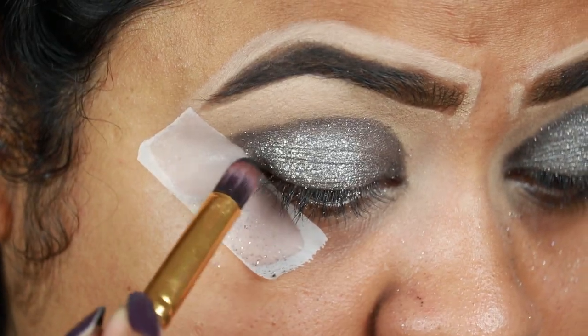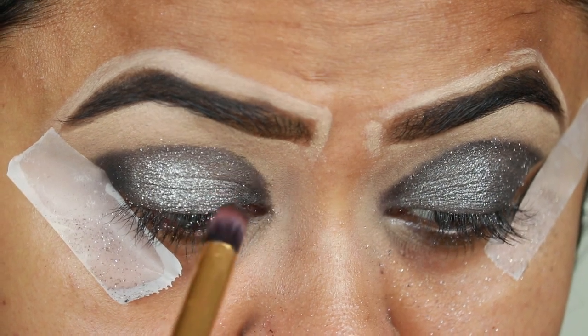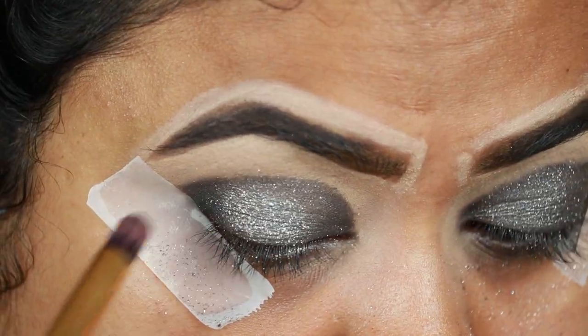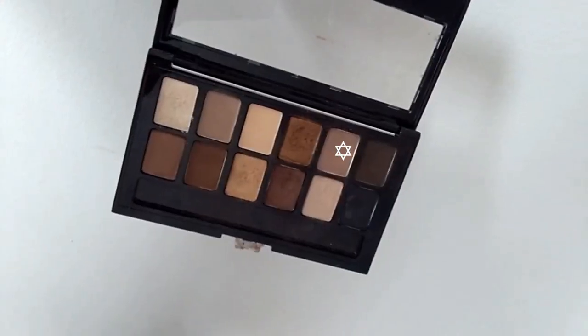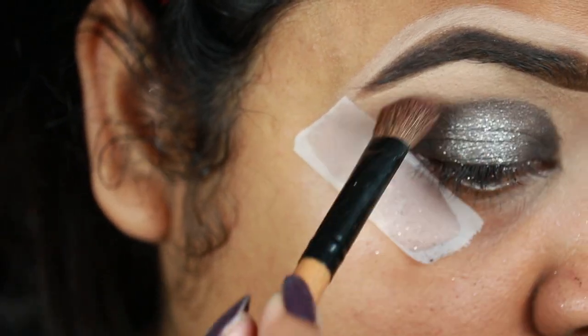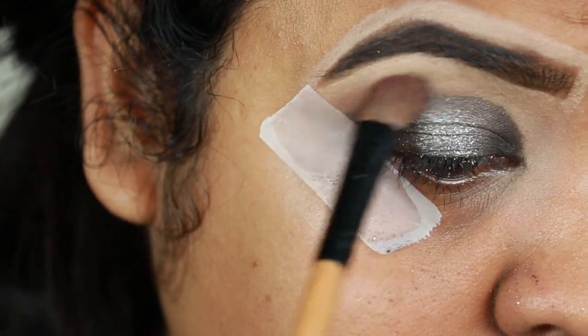I'm taking a matte black shade from my Maybelline The Nudes Palette and with a pencil brush I'm intensifying my inner corners, outer corners, and applying it slightly on my crease. Then I'm taking a cool-toned brown color from the same palette to diffuse the borders.